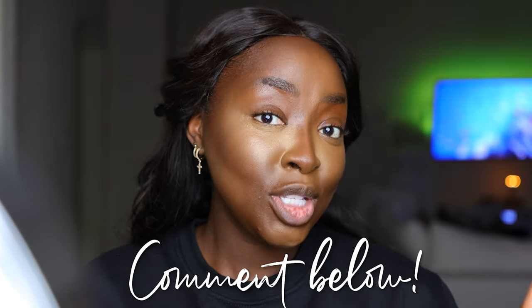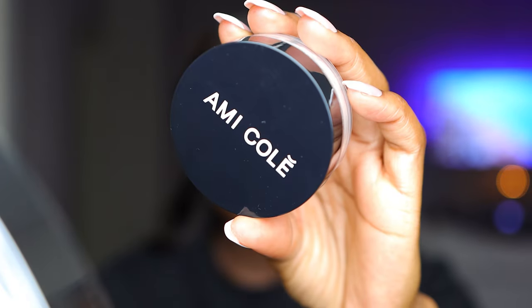At this point I'd normally add a powder contour, but the cream contour is looking so deep I don't need to. I will set the contour so it's not too shiny using the Amicole Skin Melt Loose Powder — a Black-owned brand at Sephora, Senegalese brand, love it. Using a Sephora 59 brush, I tap off the excess because loose powder can get messy. I realized I used a foundation much darker than my skin tone and brought it to my chin, so I actually don't need to go over the jawline with powder foundation.